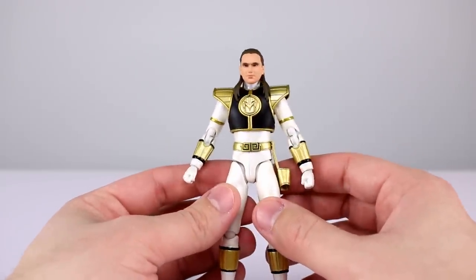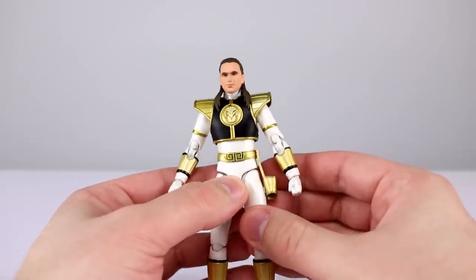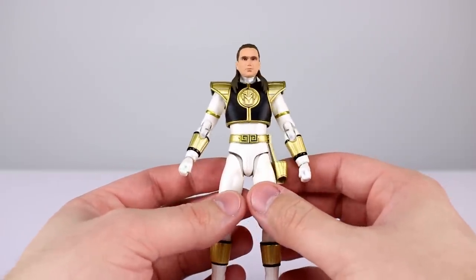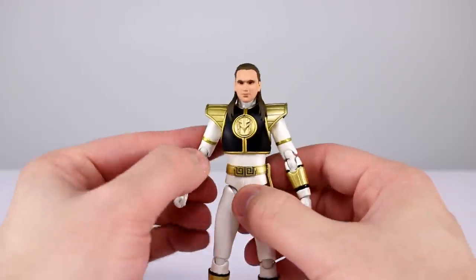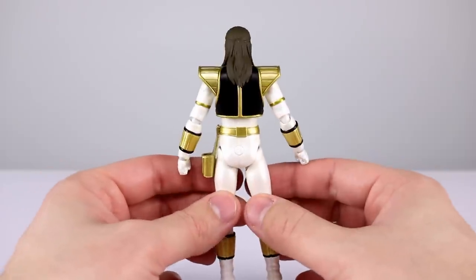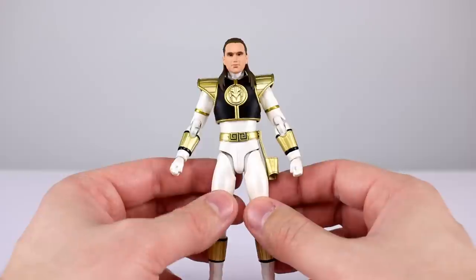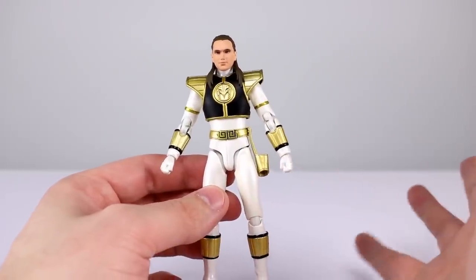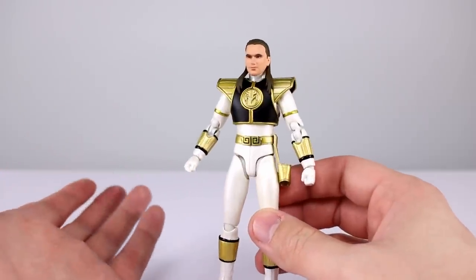There's tons of videos in that playlist to watch. We've also reviewed the Power Rangers Legacy line from Bandai America — search the channel for those. If you're into ratings, I've incorporated a rating system at the end of each review for a final verdict, and I'll also be sticking ratings in throughout for articulation, overall aesthetic, and accessories.